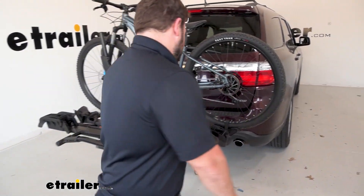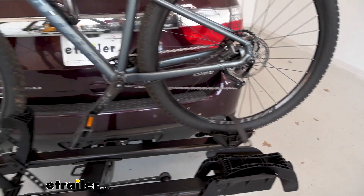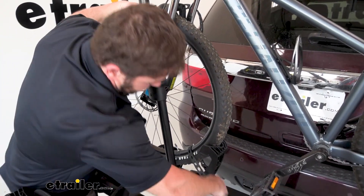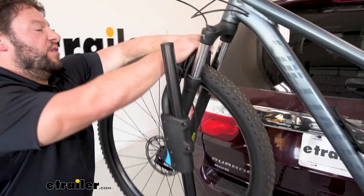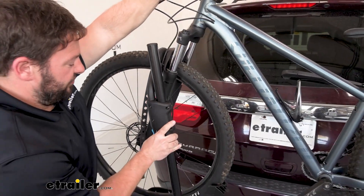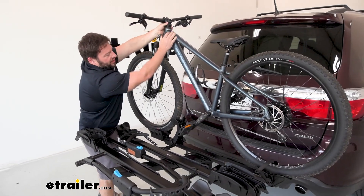Now let's remove the bike so we can take a better look at the bike rack. I'm going to do the back wheel strap first, then go back up to the front wheel and unhook the bottom one. There's going to be one underneath the wheel hook and then the wheel hook itself. Rotate it out of the way and then we can remove the bike.